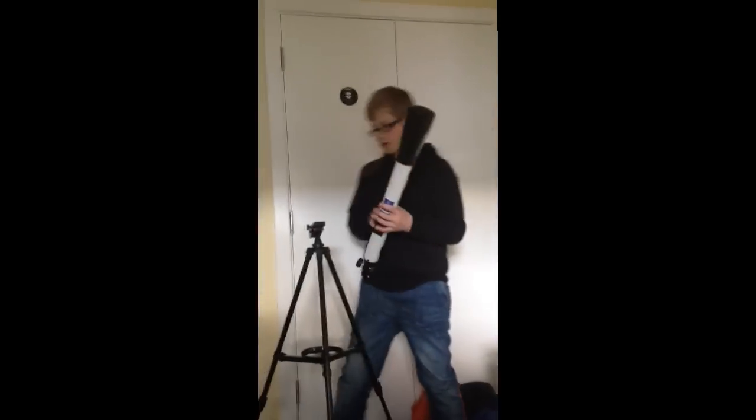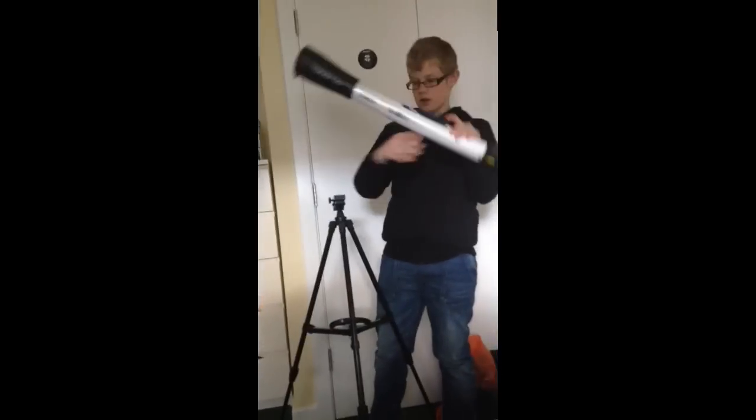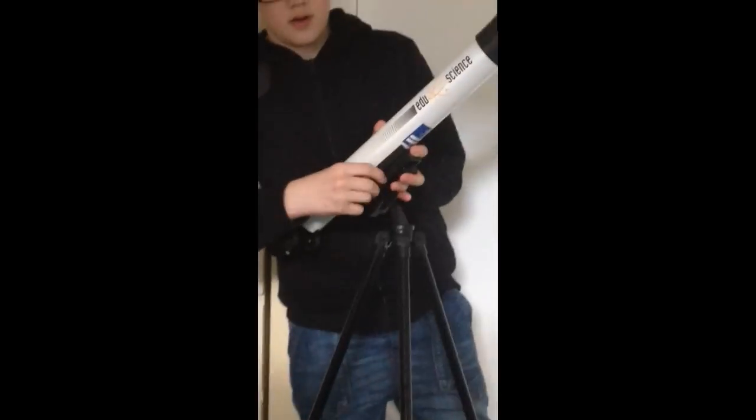Now the tricky part — attaching the actual telescope. You want to loosen off this bolt, put this little notch here into that little notch right there. They should slide comfortably right in, and then you want to tighten up this bolt here, and then tighten up this bolt right here.